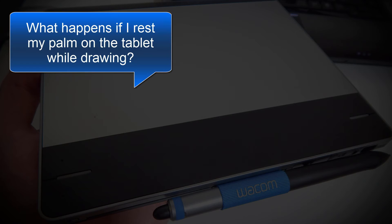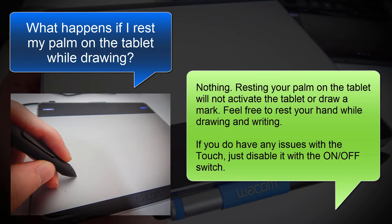The next question is, what happens if I rest my palm on the tablet while I'm drawing? The answer is nothing. Resting your palm on the tablet will not activate the tablet or draw a mark. You can feel free to rest your hand while you're drawing and writing as you would naturally with a piece of paper. If you do have any issues with the touch, you can just disable it with the on-off switch.